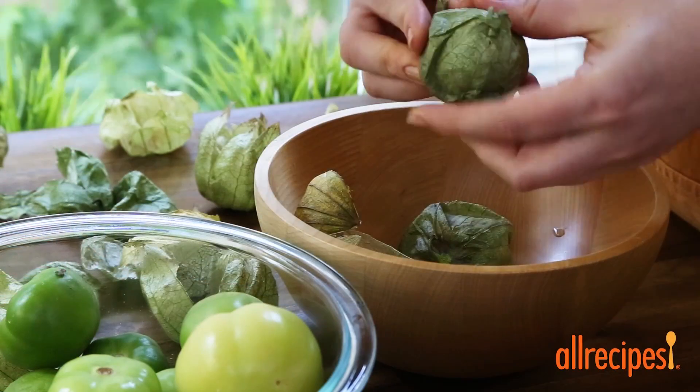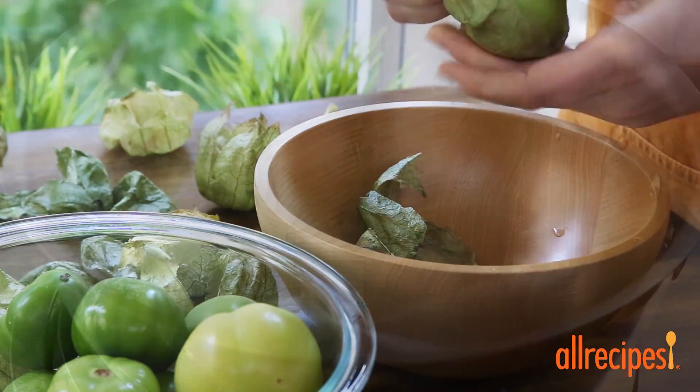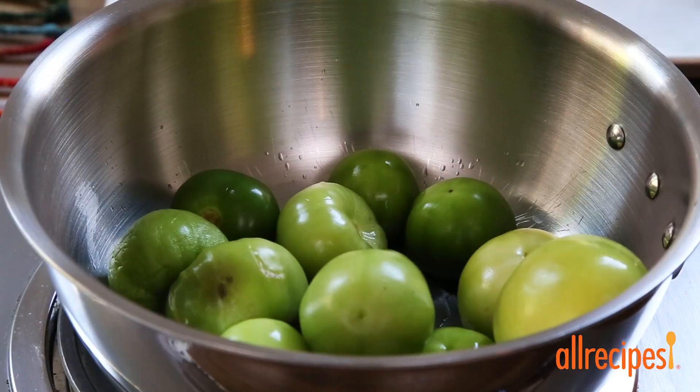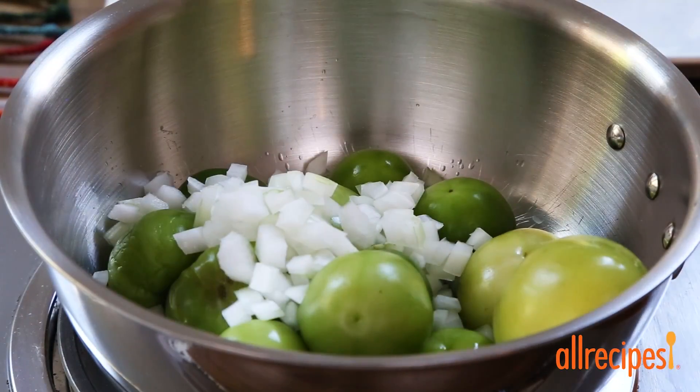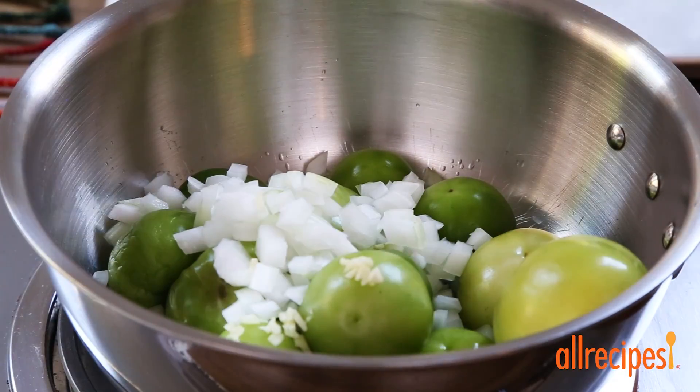Let's get going and remove the husks from one pound of tomatillos and give them a quick rinse. Then add them to a saucepan along with half of a cup of finely chopped onions, one teaspoon of minced garlic, and one seeded and minced serrano chili pepper.